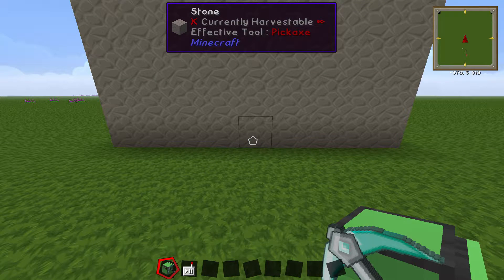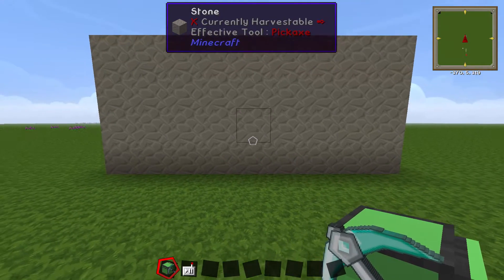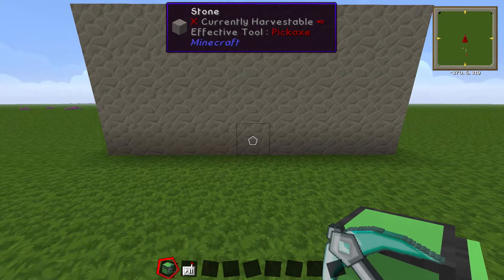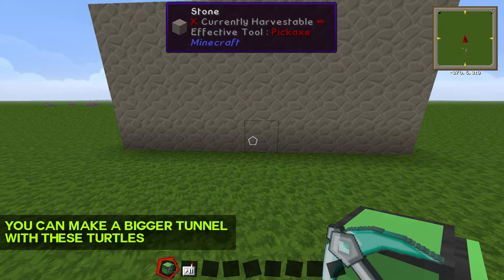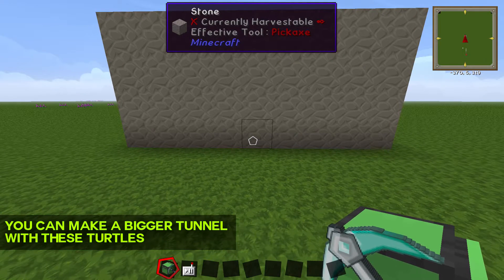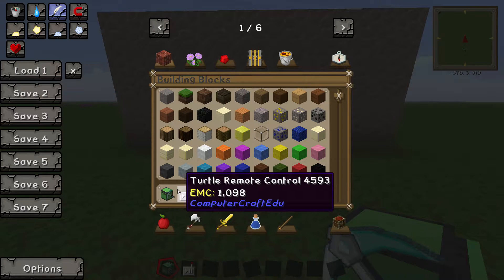In this video I'm going to show you how to make a beginner's mining turtle work and do a 3x2 tunnel, which is the same as a regular mining turtle. The best thing about this beginner mining turtle is that you can control every move it does and it has a lot more options. The reason why this one is made is, well, it's in the name: it's beginner's mining turtle.